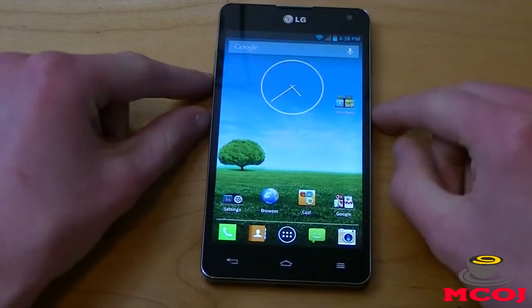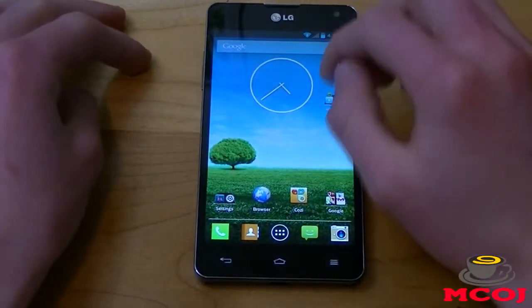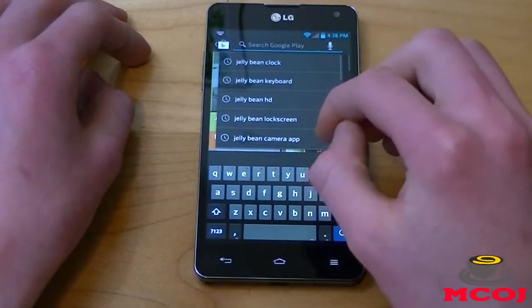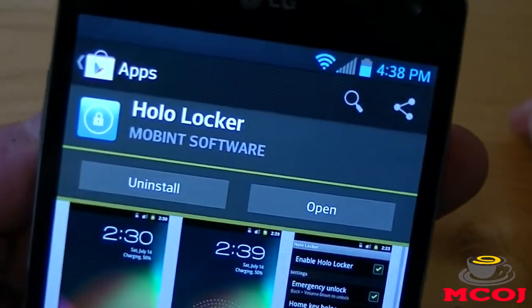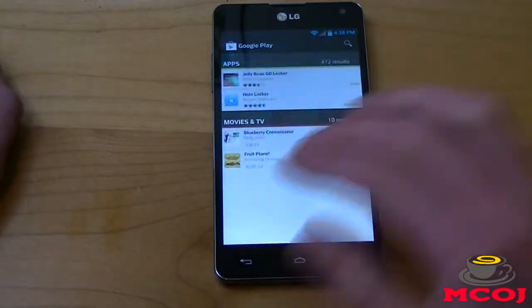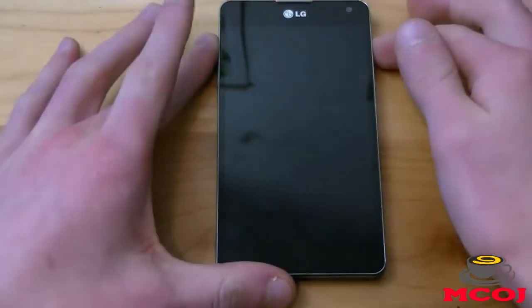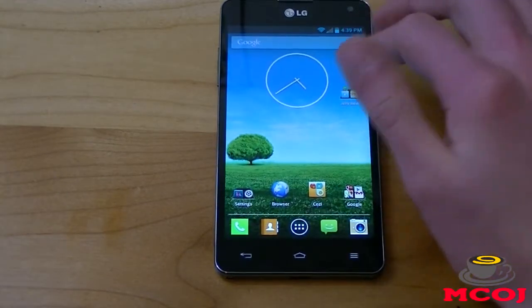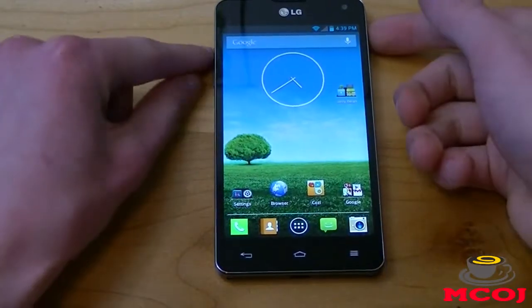After you do that, the next application we need to install is HoloLocker. This is the lock screen that you're going to see on Android Jelly Bean devices. We're going to go to the Google Play Store once again and search for Jelly Bean lock screen. It's called HoloLocker, it's by Mobint Software, and it's a 367 kilobyte download — one of the smallest of the bunch. Once you download that, you can go to HoloLocker. Before we enable it, let me show you what the lock screen looks like with LG's Optimus 3.0 user interface — very pretty, nonetheless.